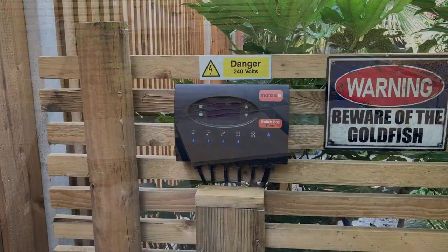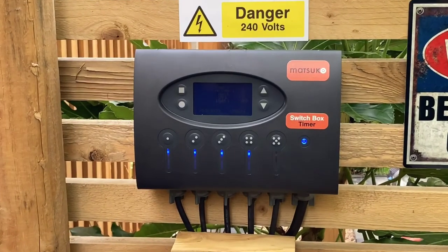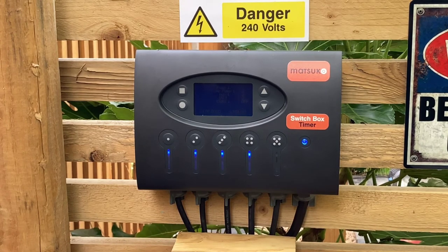Here it is — as you can see, once installed it's a far neater solution than having several plugs and extensions in a box to keep everything dry. Six cables run into the bottom. The one on the right, the slightly thicker cable, is your main armoured cable going in. From there you have five further wires running out to different items such as UV lights, skimmers, and pumps.